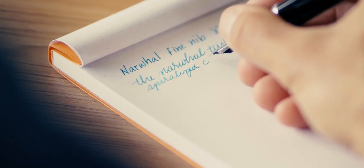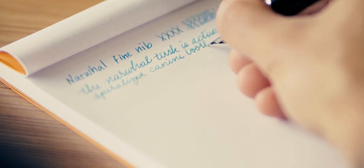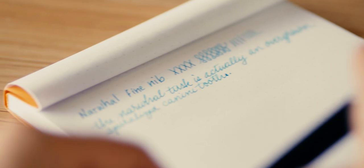As far as potential uses go, the fine point is a great starter nib size to get into, especially if you are starting with your first fountain pen and your paper quality is going to be inconsistent. If you don't already have something like a Rhodia notebook, Tomoe River, Clairefontaine, or any of the premium fountain-pen-friendly papers, a fine point is going to give you the least amount of ink flow of all the nib sizes, so it won't bleed through or give you tons of feathering on suspect paper.